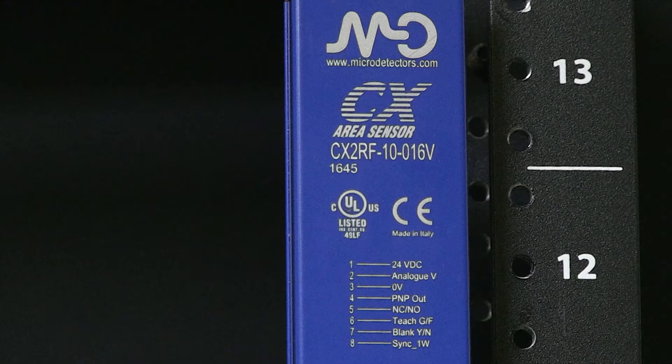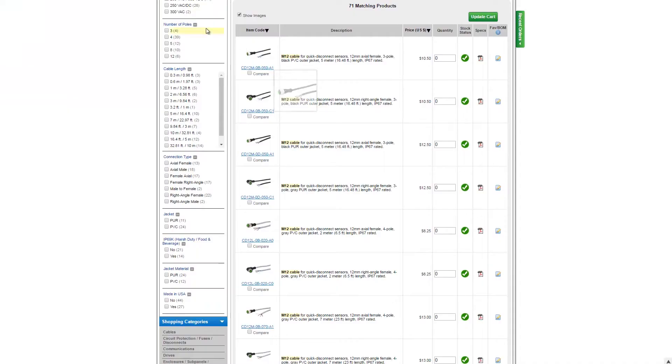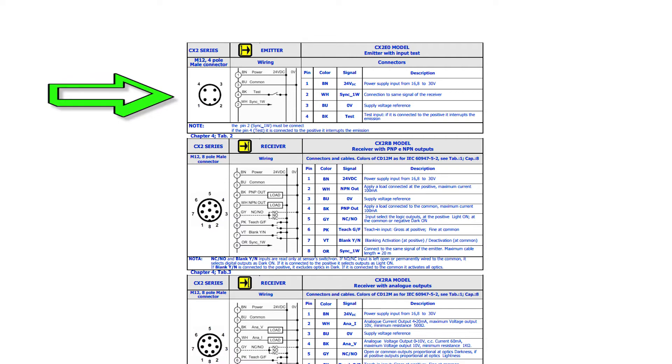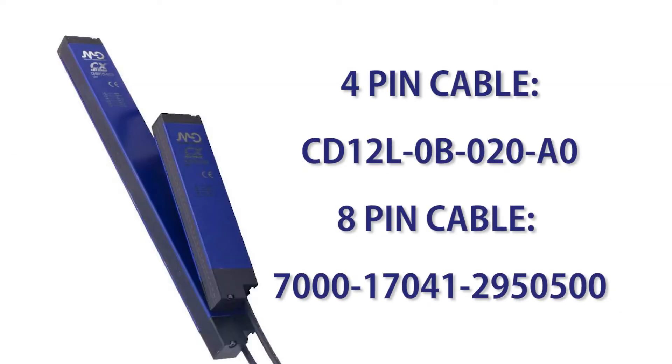These come as a pair with an emitter and a receiver. The Micro Detector area sensors we sell at AutomationDirect all require a connecting cable. Make sure you select the correct cable with the correct number of pins in either a straight or a 90 degree connector. The sensors I am using require a 4-pin 12mm connector cable for the emitter and an 8-pin 12mm connector cable for the receiver. I am using the part numbers listed on the screen.